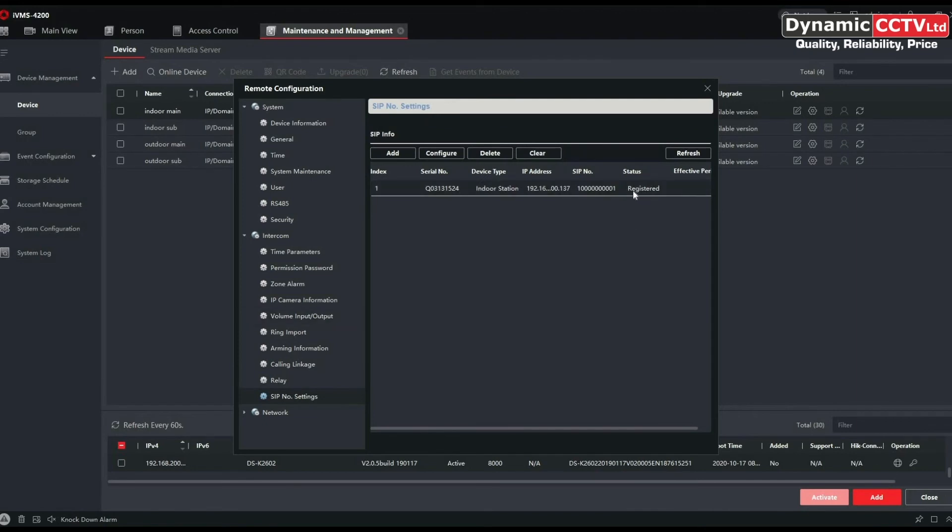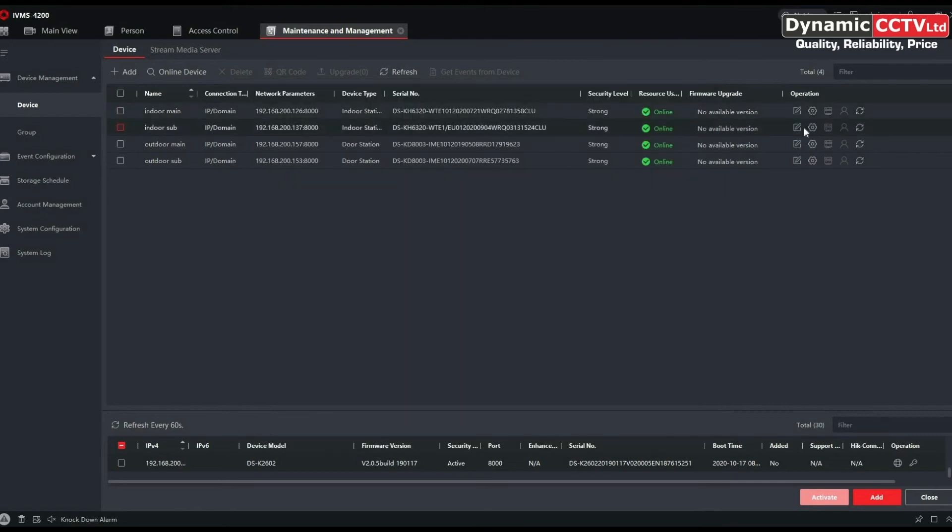We can see our sub indoor station is now registered with the main indoor station. It's a case of repeating that procedure for additional sub indoor stations — up to a maximum of five — and remember to change the indoor station number for each one.